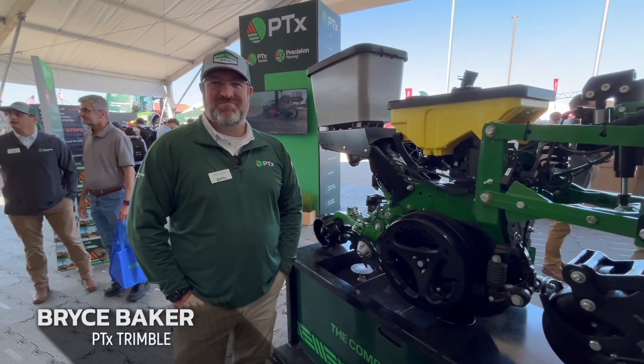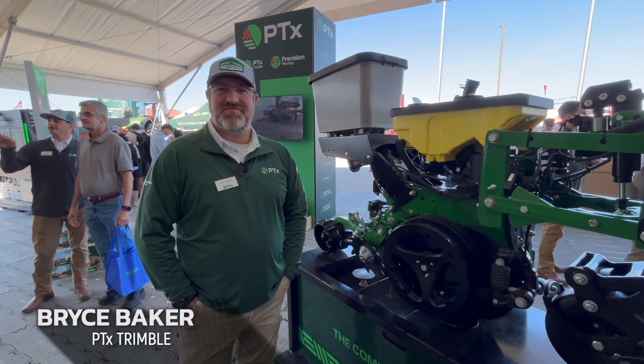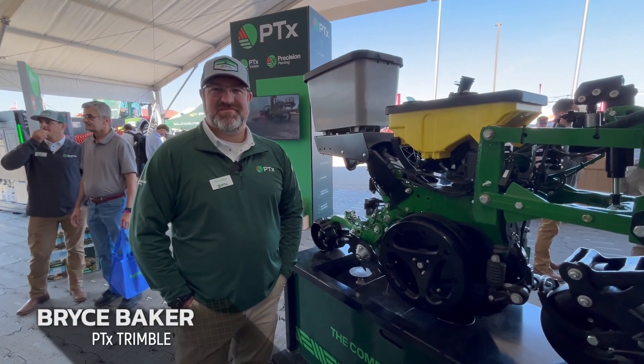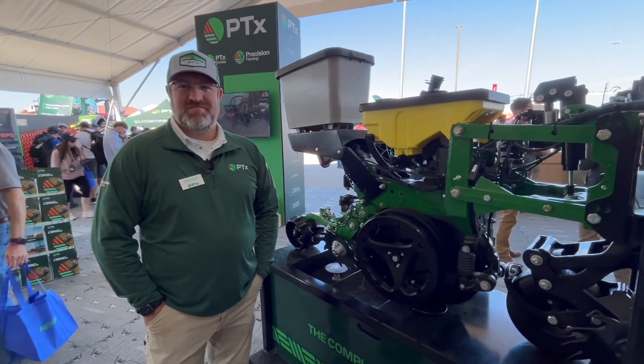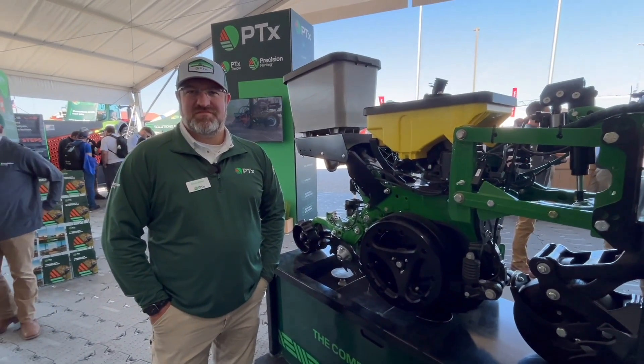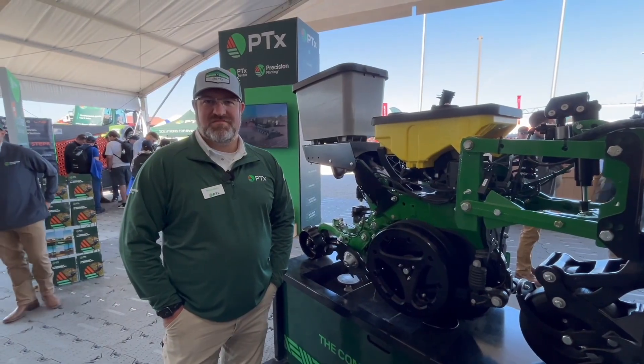Bryce, how's it going? Going well, Bernard. There's so much going on here at PTX Trimble Precision Planning. I want to do a tour de force, travel around this floor here today and look at a whole bunch of things, a little rapid fire. Let's kick it off with that row unit there.